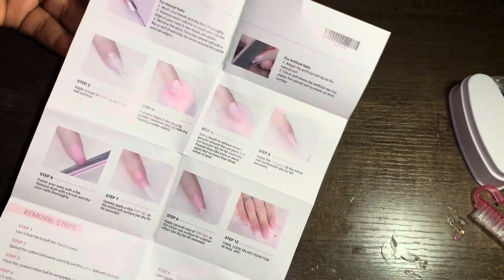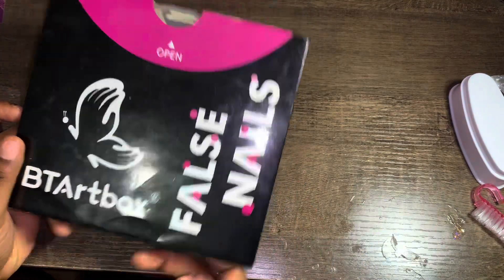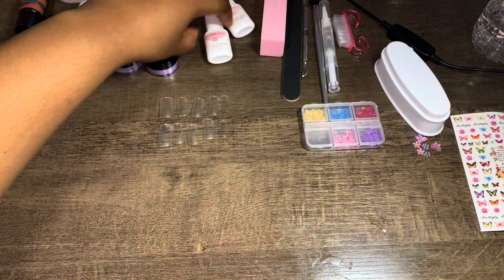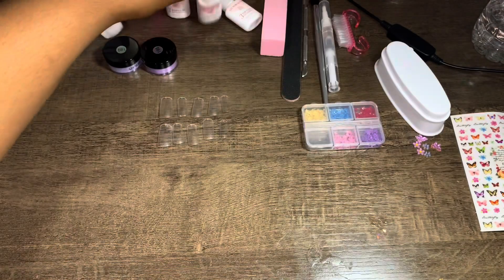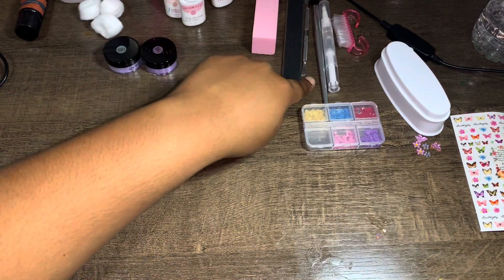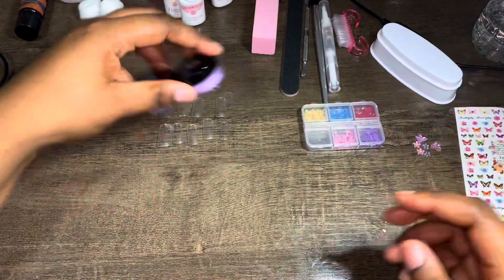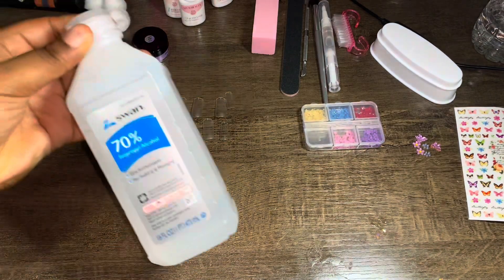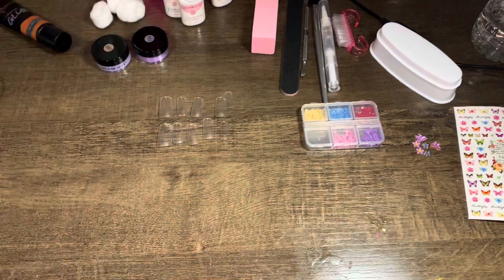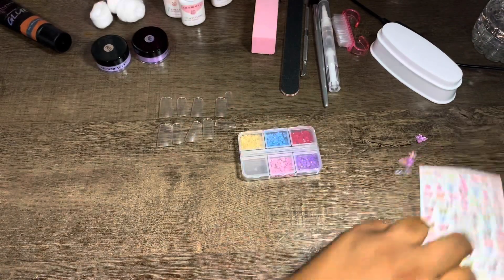There's a little manual showing you step by step how to use dip powder. I'm going to be using BTR Box nail tips — the short square ones — along with the Azor Beauty base coat, activator, top coat, buffer, file, cuticle pusher, cuticle oil, and brush. I'll also use alcohol to prep my natural nails, rhinestone glue, dollar tree glue, and some charms — flowers, butterflies, and butterfly stickers.